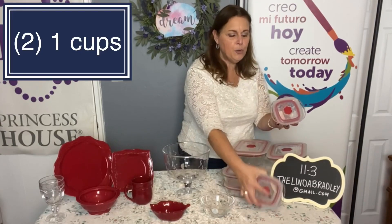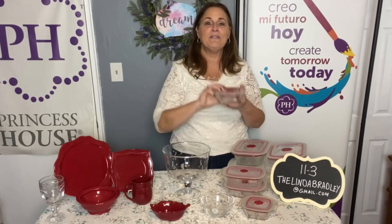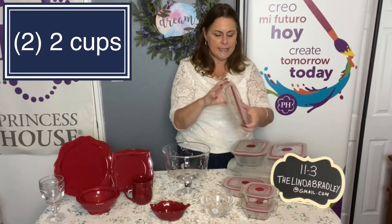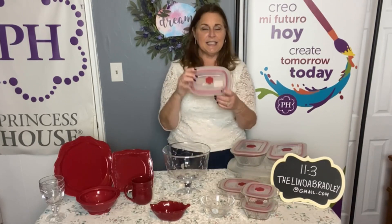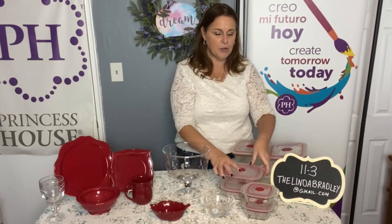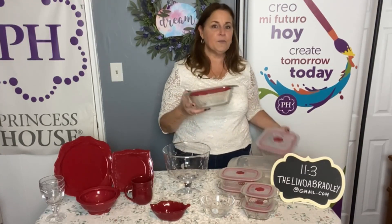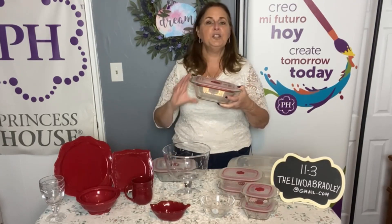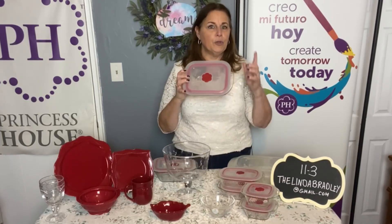This set contains everything I'm going to show you. It has two of the one-cup size — great for toddler meals and portion control. If you just want one cup of ice cream, you don't even have to measure. You're also going to get two of the two-cup size, which is the perfect size to take your lunch leftovers to work — heat them up in the microwave, bring them home, and put them in the dishwasher. You're also going to get two of the six-by-eights, a great size for leftovers. I do want to let you know that this specific size is on back order right now, so you'll just have to wait a little bit.